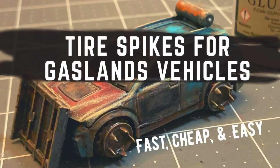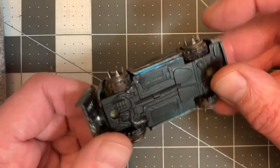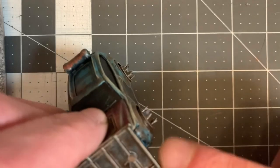Hello guys, gals, and non-binary pals. On today's episode I'm going to show how to make cool badass tire spikes for your Gaslands vehicles.